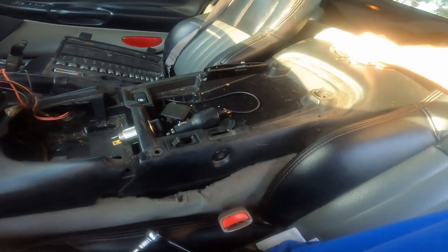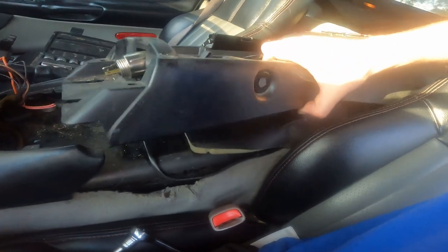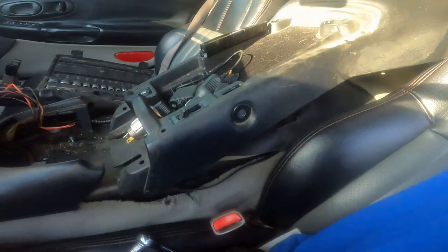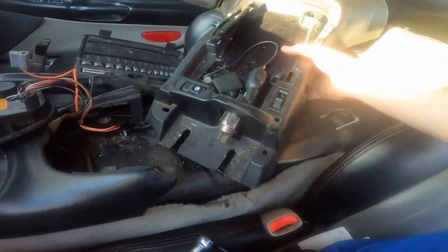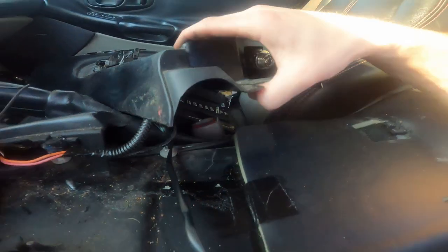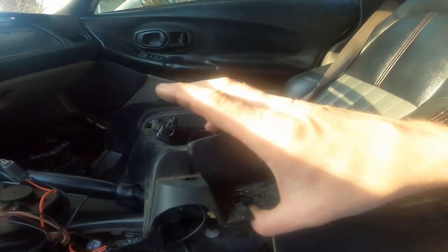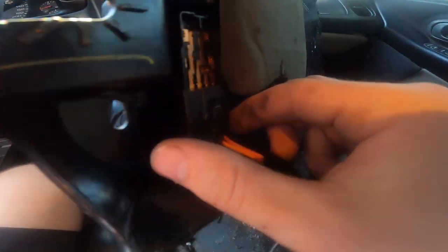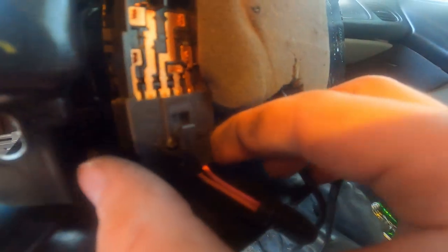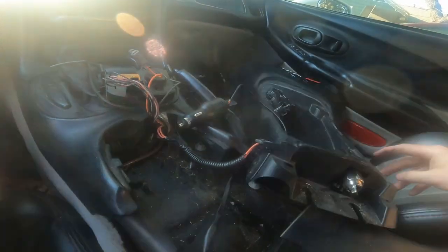Now that we've got those off, we're going to slide this piece back to get it free. Since we have a couple of wires run through ours, I'm going to leave it over here but unplug that plug right there — which is for the gas cap lid. Here's a better view of that plug for the gas; it slides right out, then we can set it aside.